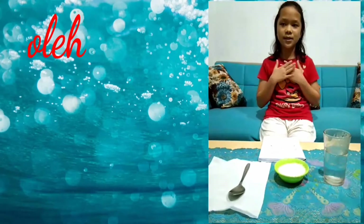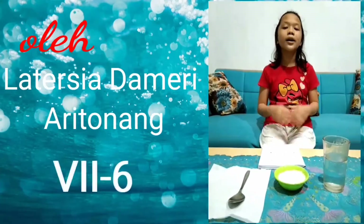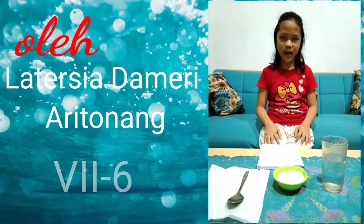Hello, friends. Hi, my name is Latarsia Dameri Haritonang. I'm class 7-6 from SMP Negeri 1 Binjai.